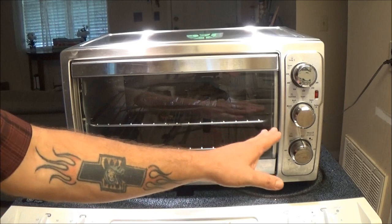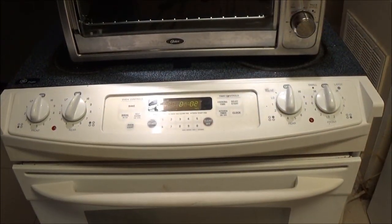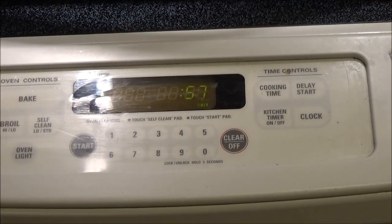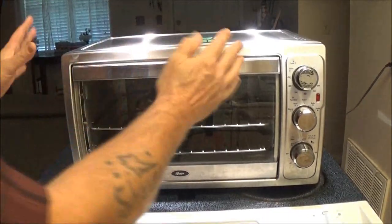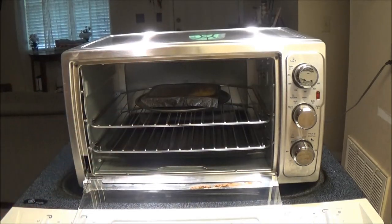So the ding just went off. You see that? It's just about one minute fast. So, you know, that's pretty close. I'm good with it. So far I like this thing. But let's check and see how this does.